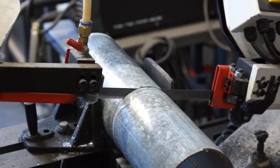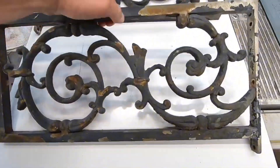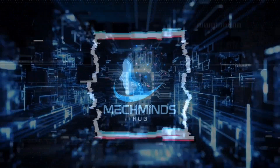Ever wondered what you can do with thrown away old metal? Join us at MechMinesHub, where you'll know how these scrap metals turn into functional pieces. Let's dive in!